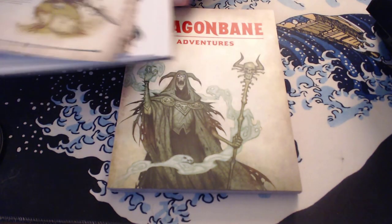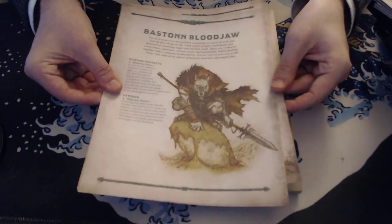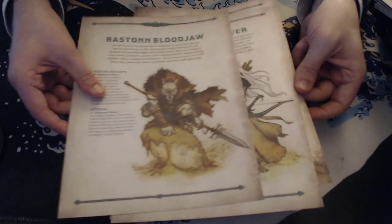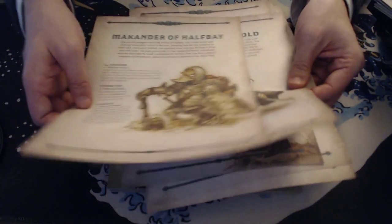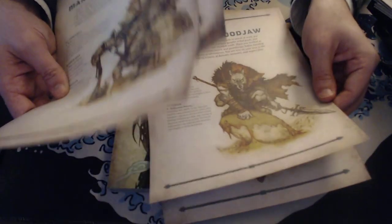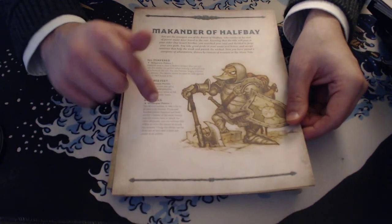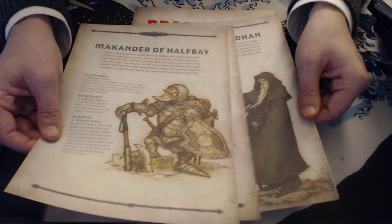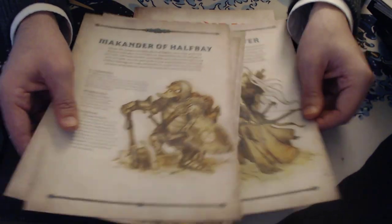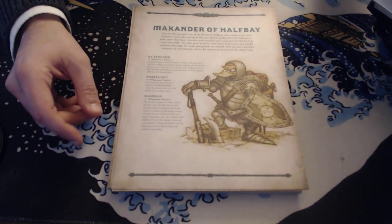You get pre-made characters, and I think I'm going to use these. I showed them to my nephews who are going to be playing this game, and they were interested. One character — Macander of Half Bay, the mallard — was by far the favorite. A couple of my nephews were like, 'We've got to play the duck guy.' Everyone also wanted to play the wolfkin. I think you're going to find that this book appeals to a lot of people. It's a nice blend of a more mature tone with enough stuff that appeals to younger players that you could use this as an introduction to the hobby. Five solid pre-made characters.